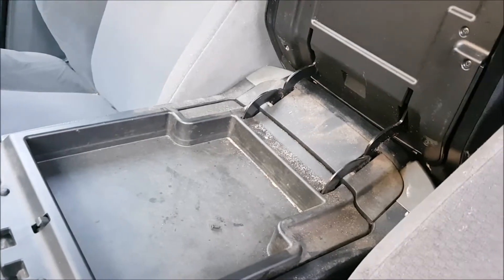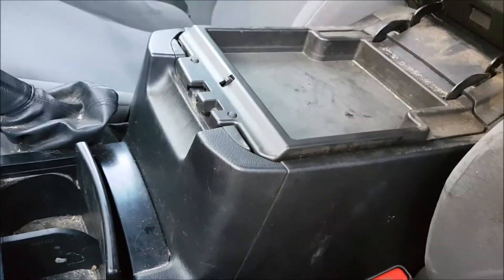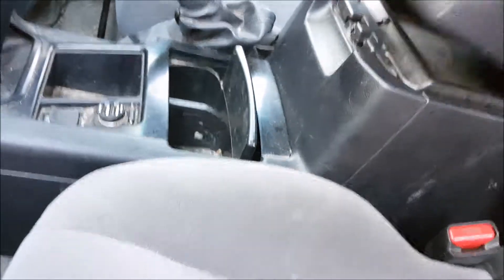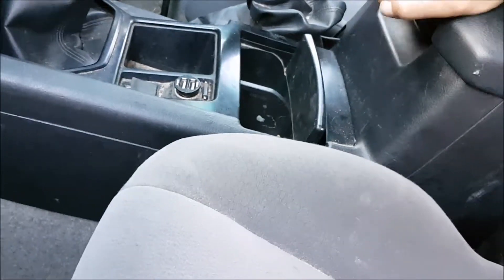The center console has got your normal sand, dirt, and debris. Down inside here there's also more dirt and debris, and down inside this one there's a fair bit of stuff going on in there. That all needs to be cleaned out as well.